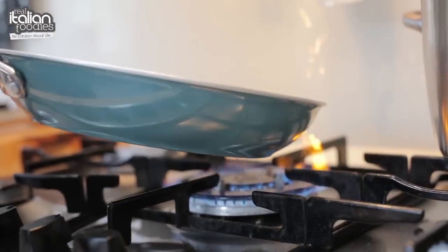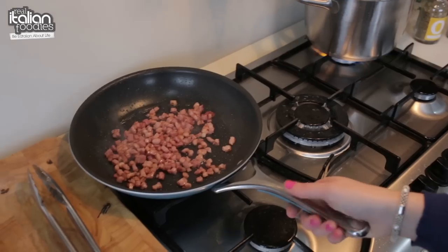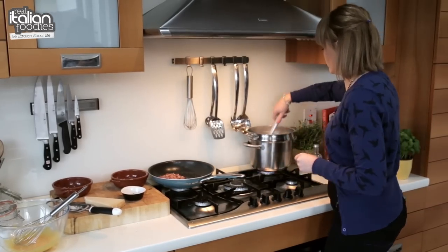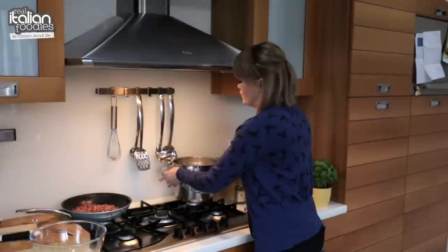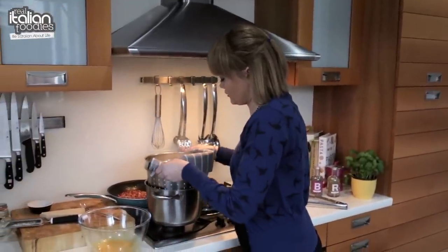Now our bacon is actually cooked. It's nice and golden and crispy, so just take that off and let it cool down for a minute. The pasta is cooked already — I'm just going to move it over here and drain it.